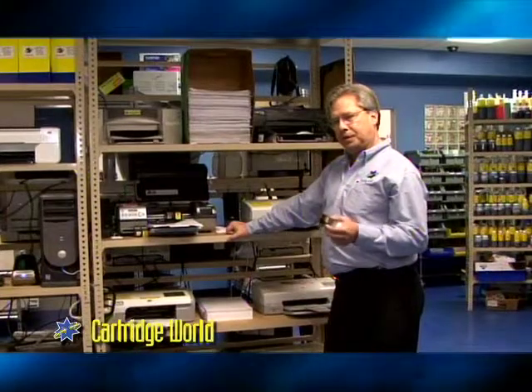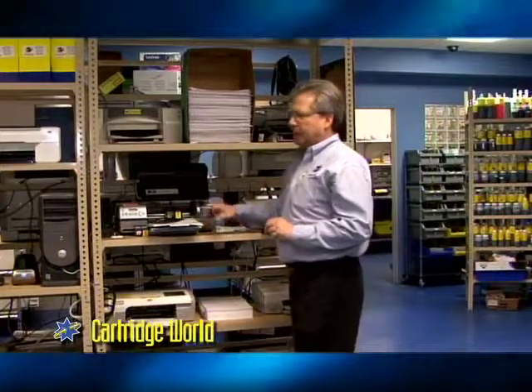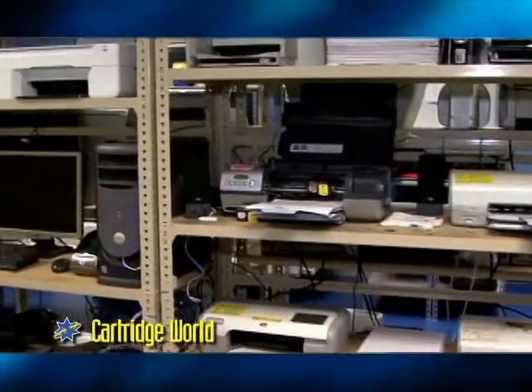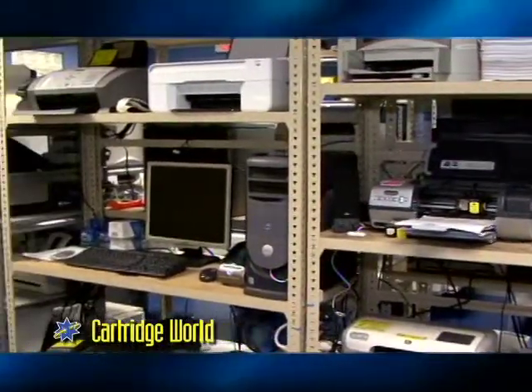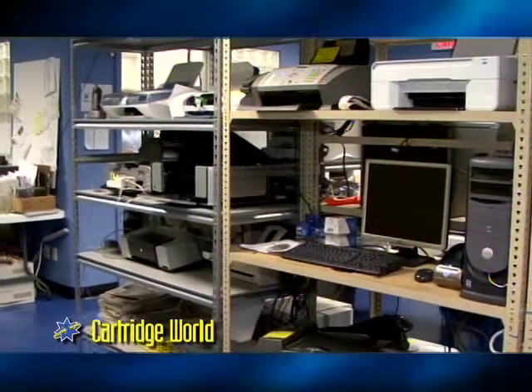Now we've got our cartridge partially filled. We haven't filled it all the way yet because before we top it off, we want to make sure that we get a good quality test print. Here are our different printers that we have — some have been modified to take over a dozen different cartridges. So before we send anything out, we know we're getting a quality test print for the consumer.